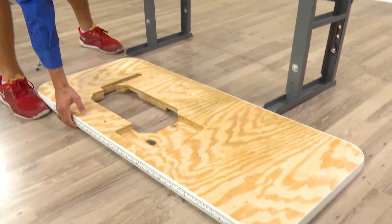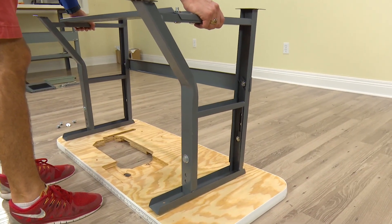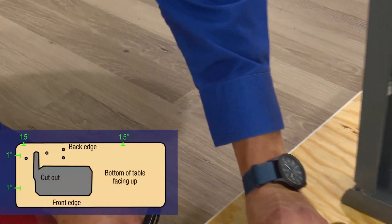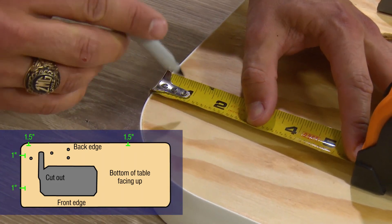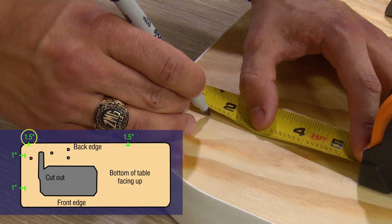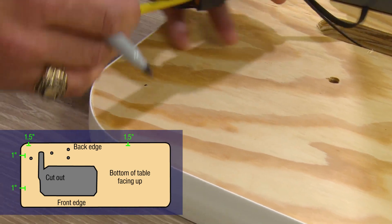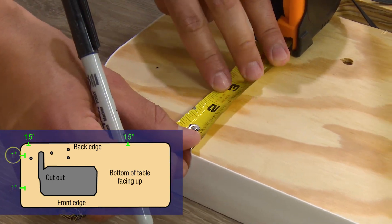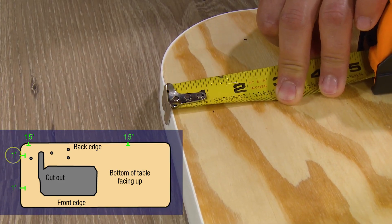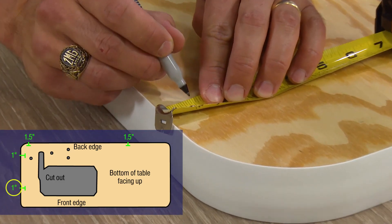Now place the table top face down against the floor on a surface that will not damage it. Mark on the back edge of the table top where the cutout is closest to the side — measure in one and a half inches and place a mark. Then from the side, measure over one inch and place a mark. On the front edge, to ensure that the legs are straight, place another mark one inch in.